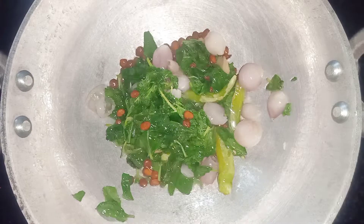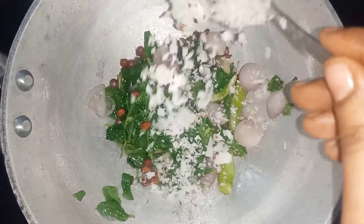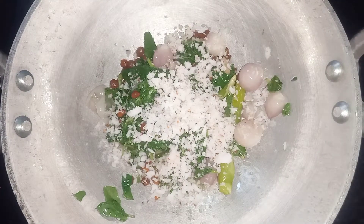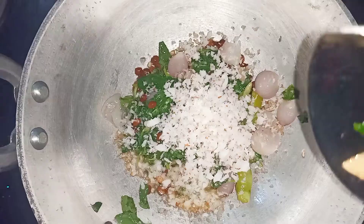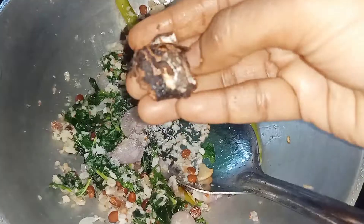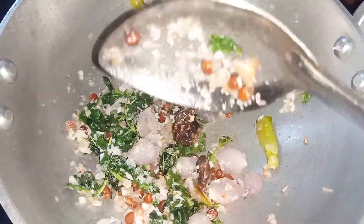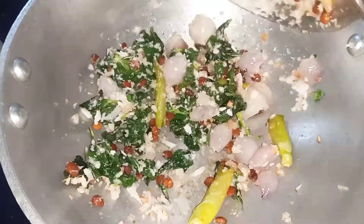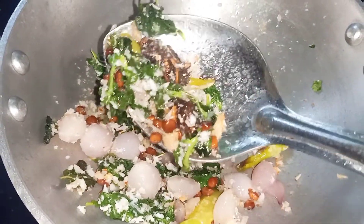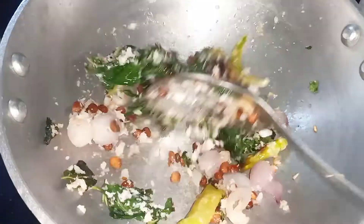I am going to add 2 spoons of the dough, and add 2 spoons of the dough. When you are done, it will be made of the dough. Now add the dough to the pan. Now we have to wait for 6 minutes.